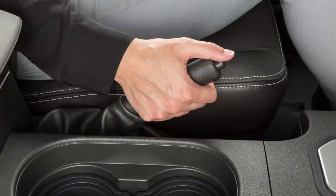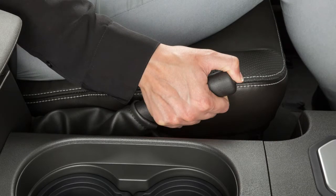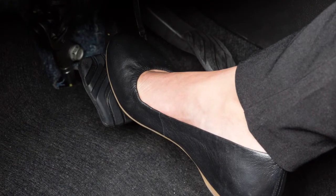To release, press the button on the lever and lower the lever completely while your foot is firmly placed on the brake pedal.